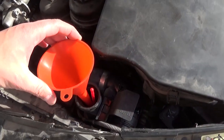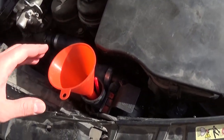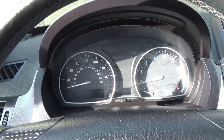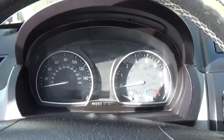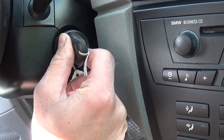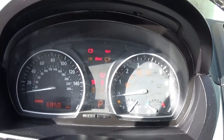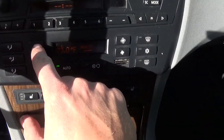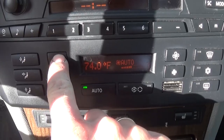We already added some antifreeze, but before we proceed let me show you what you need to do first. You need to go inside the vehicle and turn the key to the second position — right before you start the car, position one then two — and you can see all the lights on.